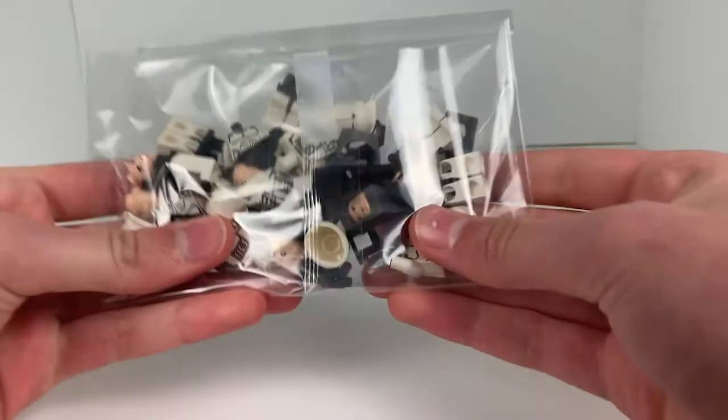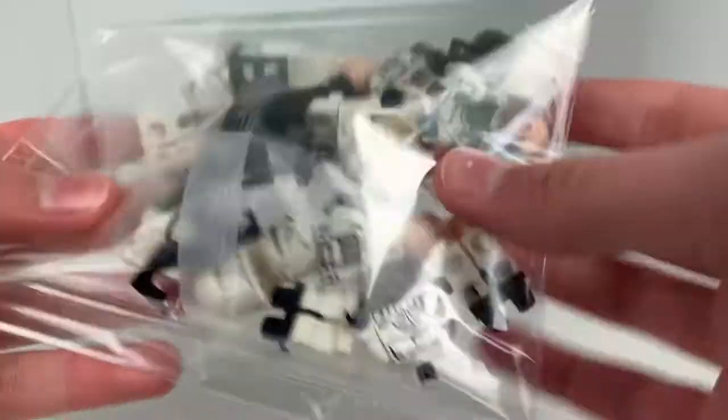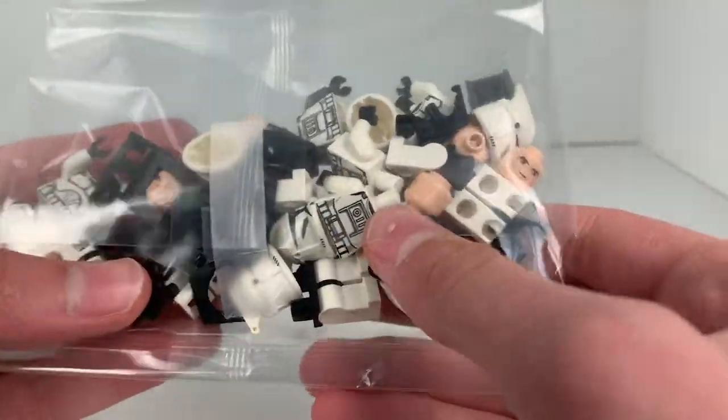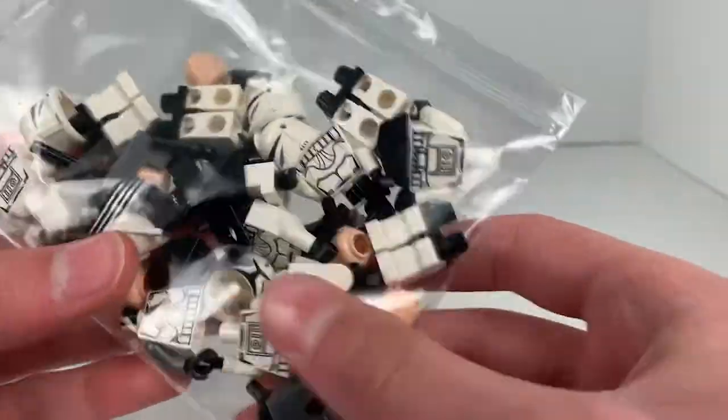I did not know these guys were brand new — oh, they're not brand new, it's just a tape bag. All right, I'm going to get these out and built, but as you can see, they're a whole bunch of clones, and you know how hard clones are to find on eBay, so this is pretty, pretty cool. All right, I'm going to get these guys out and built, and I'll see you all in just a sec.